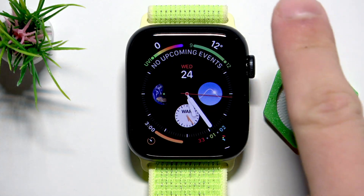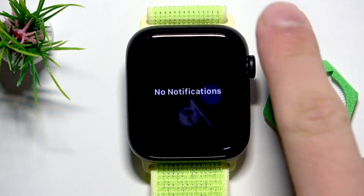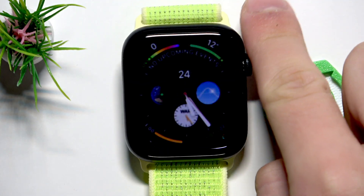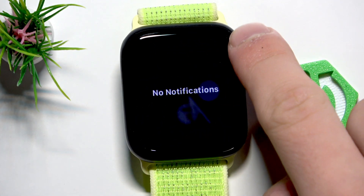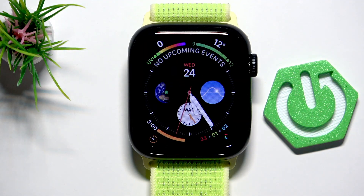The fourth option is, with the digital crown, just scroll from the top to bottom to open the notifications. As you can see, I don't have any notifications right now, but you can see all of them right here and you don't need to manually swipe on your watch.